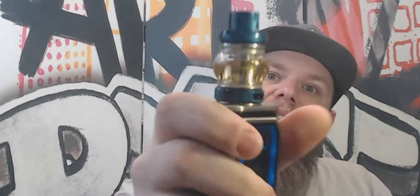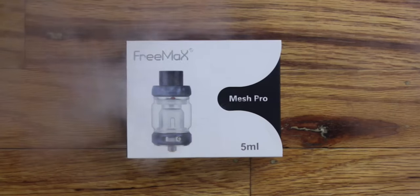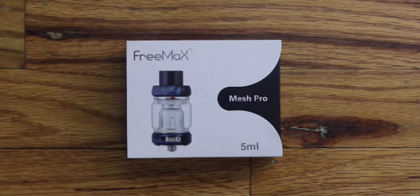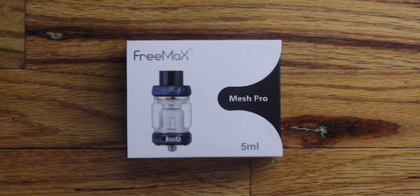What's up everybody, it's your boy Chip back at you from RVA Vapes. As promised this week we've got a review of the Freemax Mesh Pro tank and all the mesh coils, plus a comparison of mesh coils in this video.